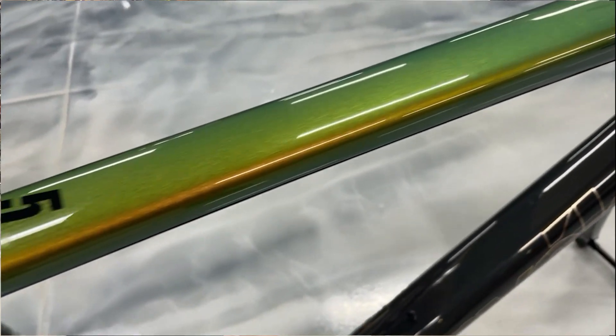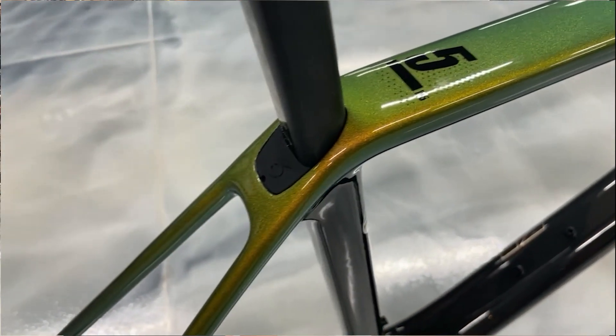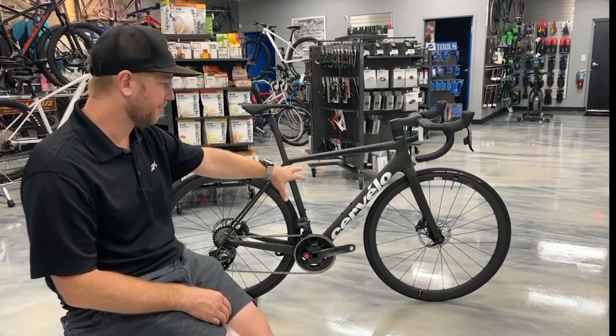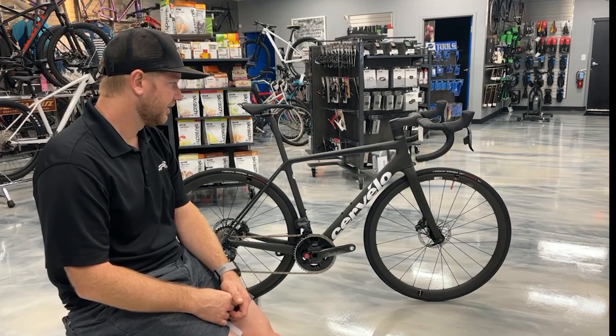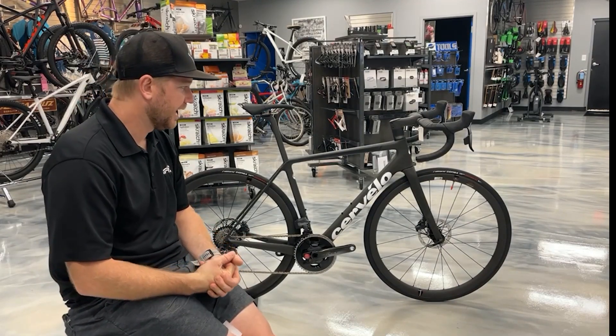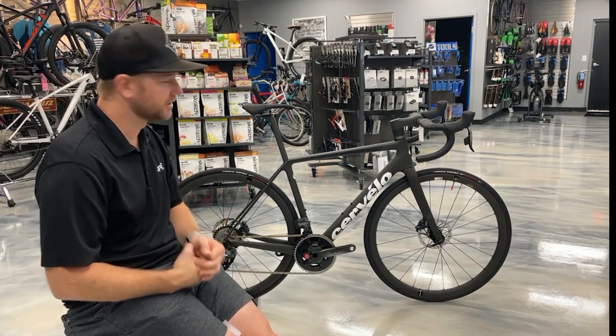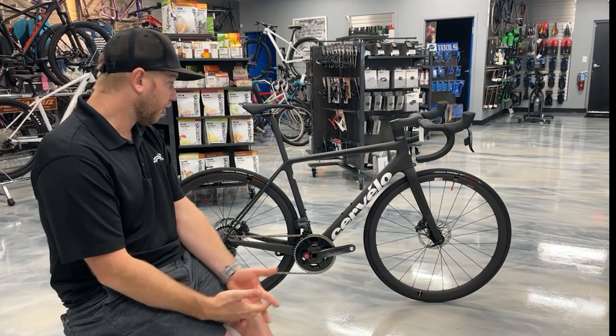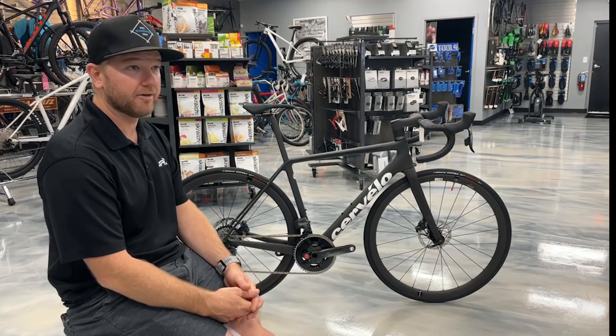The bikes are coming in two different colors: one they're calling a lime shimmer and black, and then this one they're calling Five Black — basically flat black and white. Can't go wrong there; it doesn't show the dirt. You can spruce it up however you like with some different color bar tape or maybe some tan wall tires.